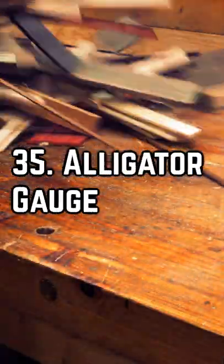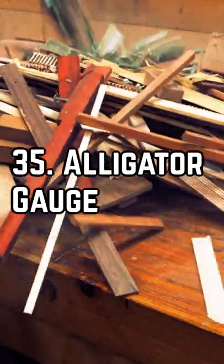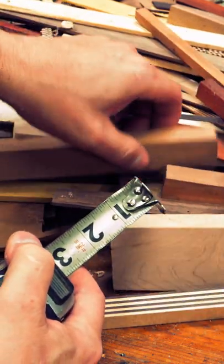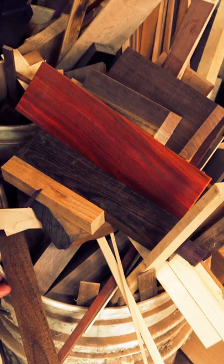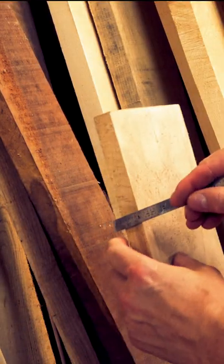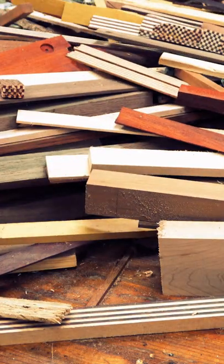Maybe you've been here before. You're looking for a scrap piece of wood for a project and juggling a tape measure or even a ruler looking for that perfect thickness. If it's not my scrap bucket, it's a pile of lumber I got from a mill where thicknesses vary. Instead of using a tape measure, make a thickness gauge.